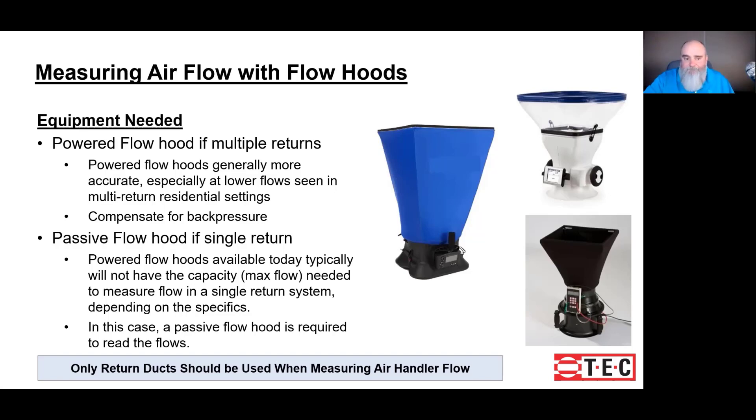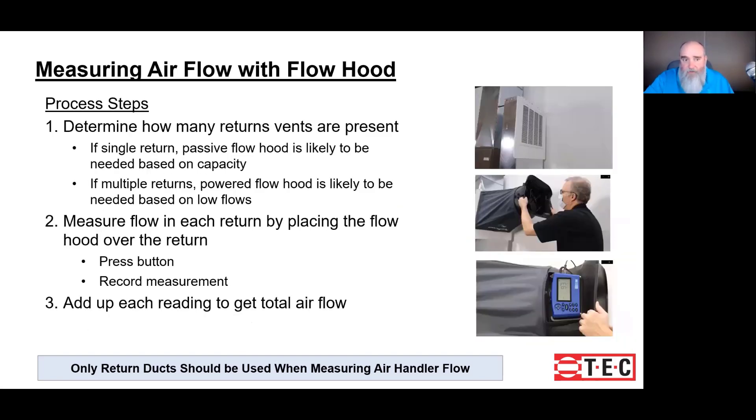One of the things I wish I knew a long time ago was that the measurement on the return ends up being more accurate than the measurement on the supply. So everything we talk about in today's lesson is going to revolve around taking measurements on a return. If we have multiple returns, the powered flow hood is going to be our best bet. If we have one large return that the powered flow hood doesn't have the capacity to measure, a passive flow hood would be the way to go. The steps are bullet pointed as well as shown in photographs.